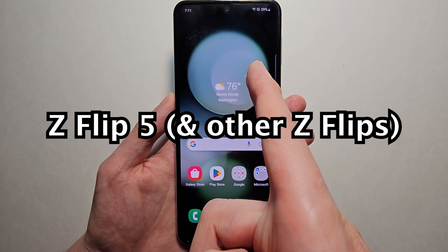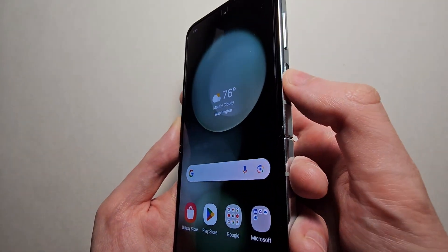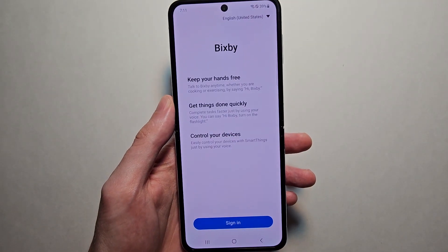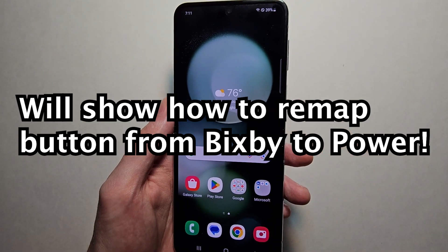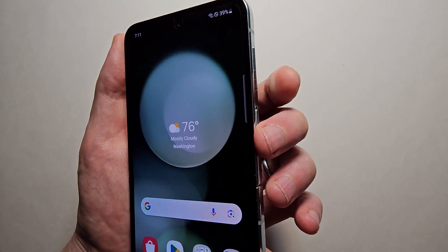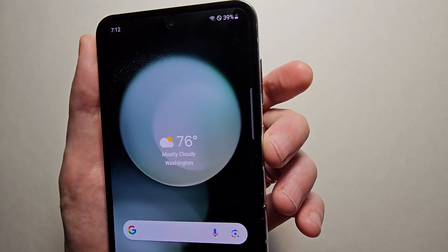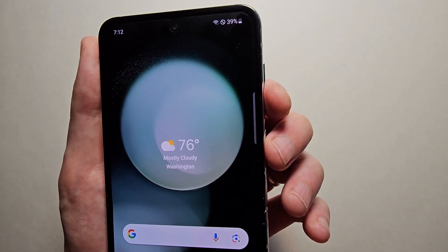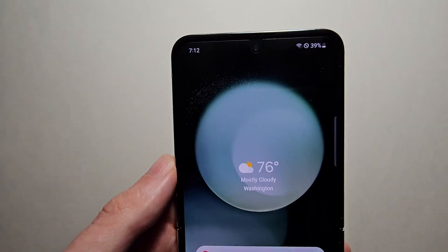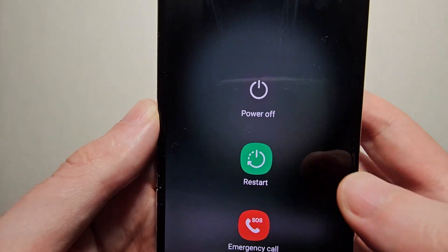I'm going to show you how to remap the side button so it's just the power. The default way is holding down volume down and power at the same time — so again, volume down and power at the same time — and that brings up this menu. You can also get to that menu by swiping down twice and pressing power.